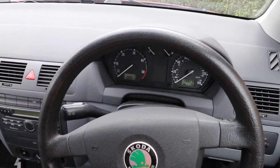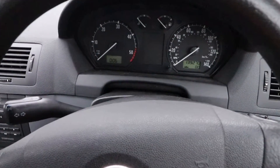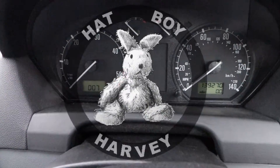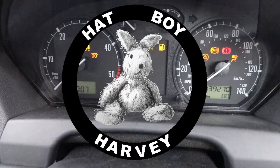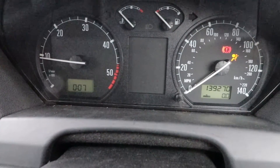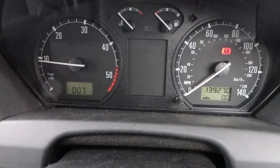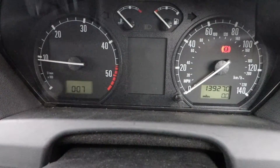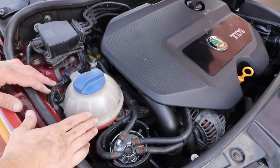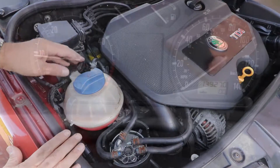Coolant expansion tank in a Skoda Fabia Mk1 1.9 PD ATD engine, 1999 to 2007. If you have a coolant light come on your dashboard after starting the engine — mine comes on after about 20 seconds — this can signal a number of possible faults. This video is going to concentrate on the coolant expansion tank, which is located on top of the wheel arch next to the engine.